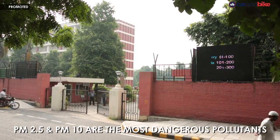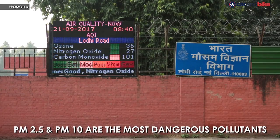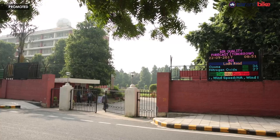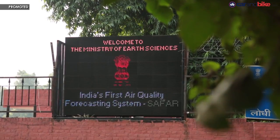While safe limits of these pollutants are set at 60 and 100 micrograms per cubic meter, both PM2.5 and PM10 levels exceeded 999 micrograms — which incidentally is also the maximum readout that the machine detecting these pollutants is able to detect.